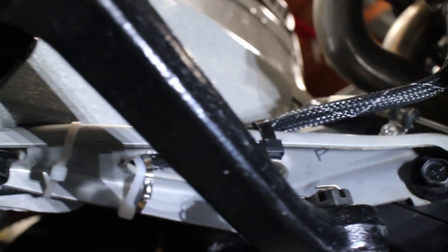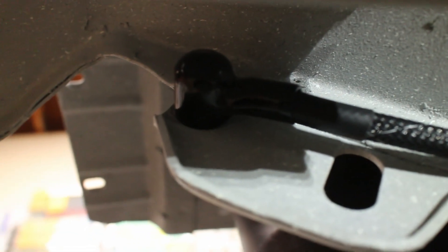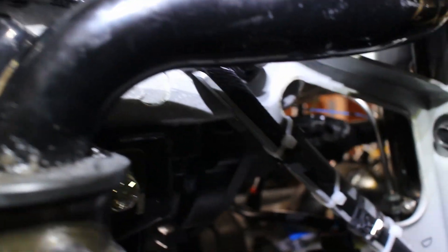My battery to chassis grounds are routed from the front to the engine block. I ran two grounds just for safety. The 4 gauge alternator wire is wrapped in heat sleeve because it is very close to the headers.